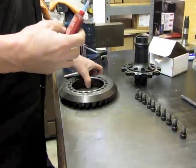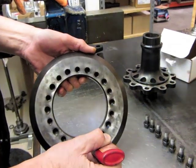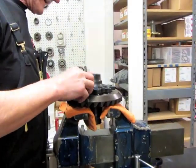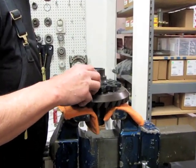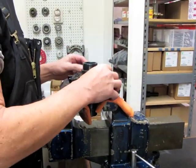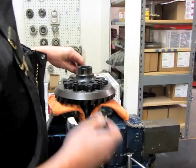One drop of blue Loctite in each hole that you're going to use, by the way — these are the half-inch ones. Bring your leg down on your vise and drop that spool down in there. Get all your bolts started.